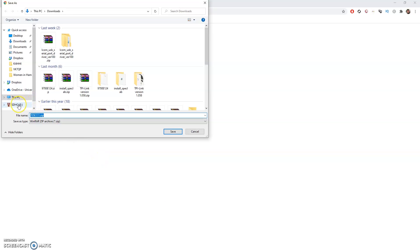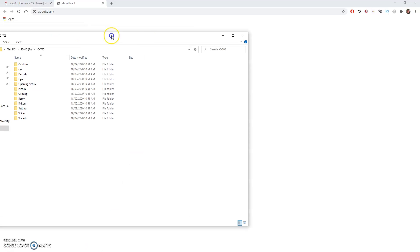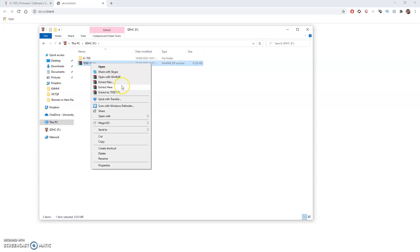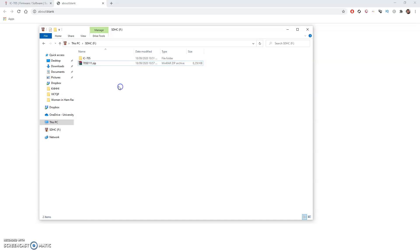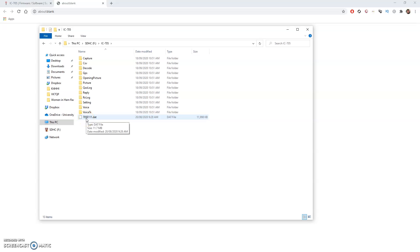This will open up a dialog box — simply save the file. Now go back to the SD card root and you'll see the file has downloaded in zip format. Right click and extract. It may look different on your PC — I use WinRAR, but it should say Extract Files Here or Extract Here. Click that and you can see the 705E111 firmware .dat file. Simply drag and drop that into the main IC705 folder. We're now ready to plug the SD card back into the radio and do the firmware update.